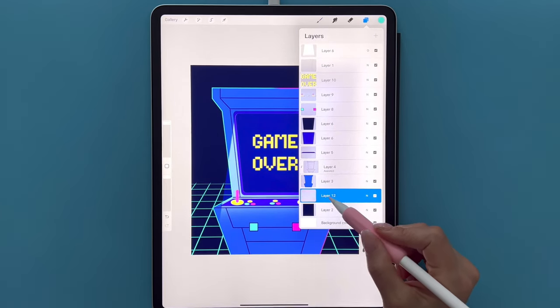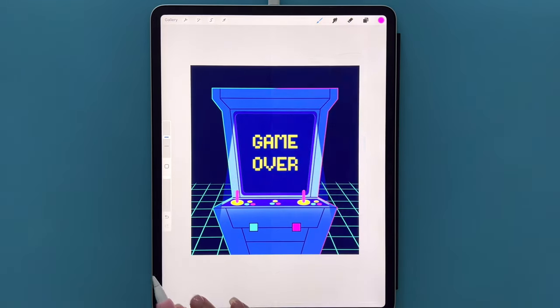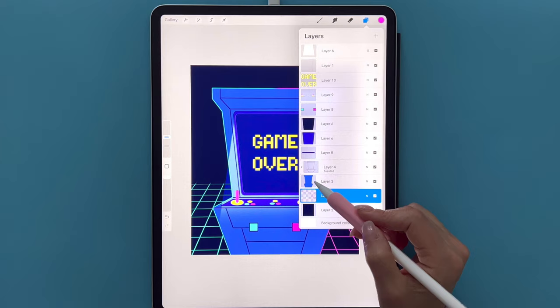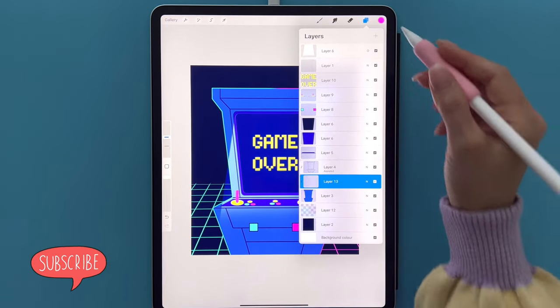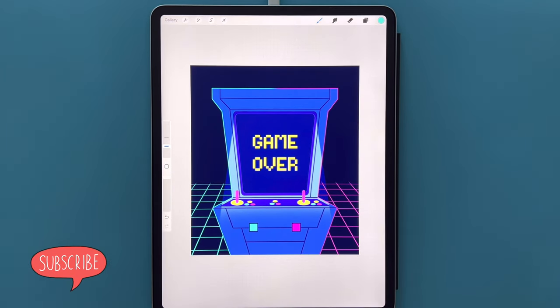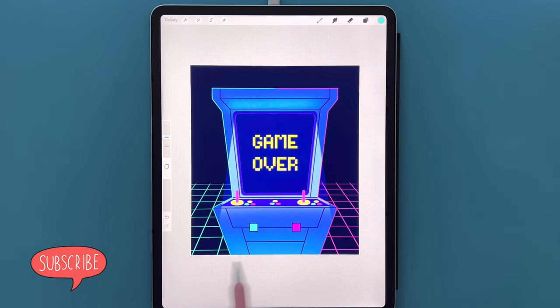Go to layers, tap on the grid layer and Alpha Lock it. Select the pink color, go to the soft brush at 30% size, and color the right side of the grid. Go back to layers, go to Layer 3 — the blue arcade shape — and tap the plus sign for a new layer which should automatically clip. If not, tap and select Clipping Mask. Select the bright blue, use the soft brush at 8% size, and gently add a highlight. Then bring the size back up to 30% and add a glow at the bottom.